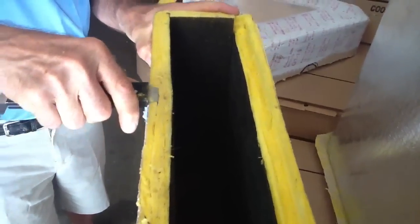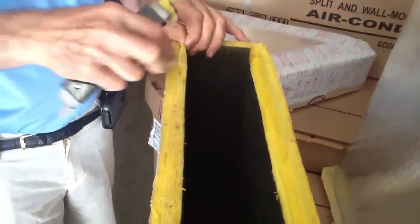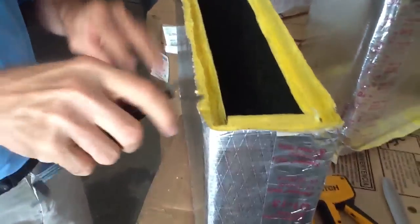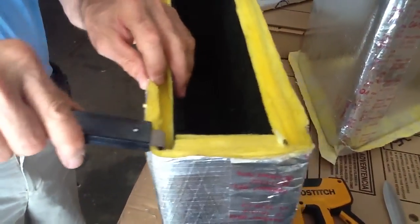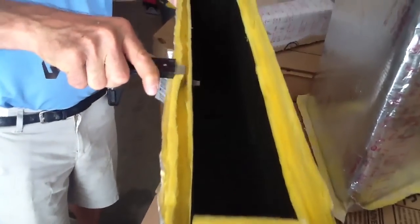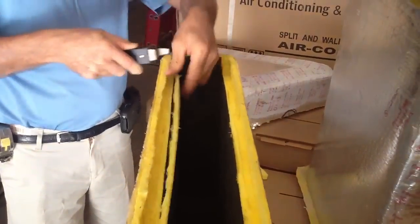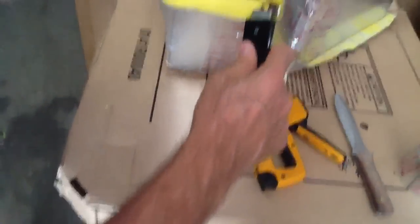This by the way is a linear diffuser box, and we'll talk about some of those next week. I'm pulling out my insulation and I'm going to take my knife here and just demonstrate, tying these two together real quick.